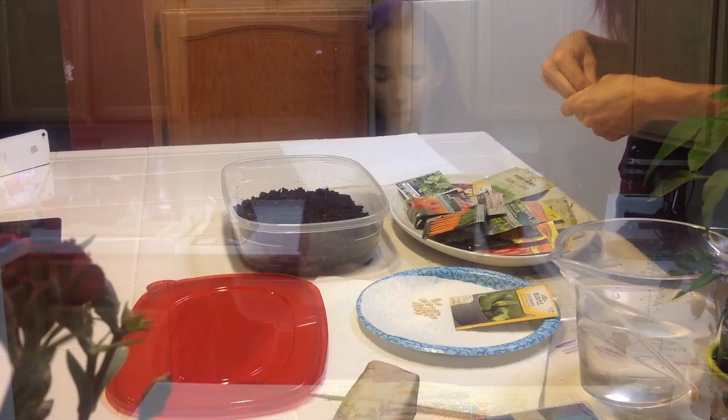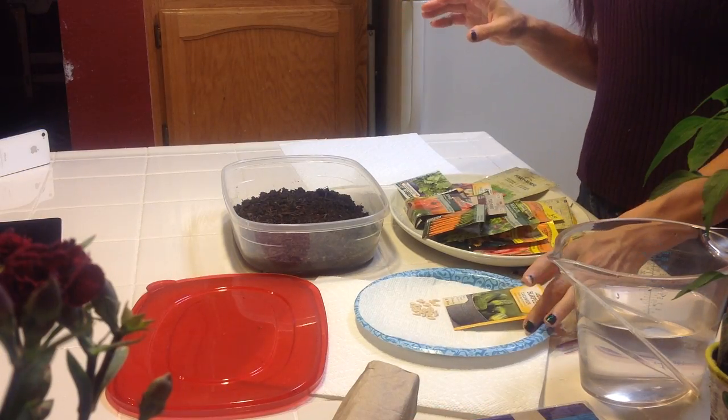Right now I'm going to go over two different methods of seed germination. One works well for some seeds, the other one works well for others. We'll start with dirt. My husband and I are working with pickling cucumbers, because my husband wants about four plants, which should give him approximately three quart jars of pickles.